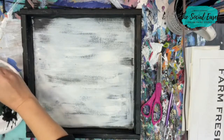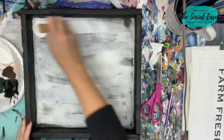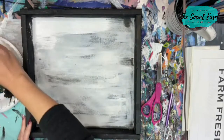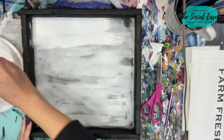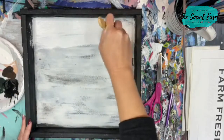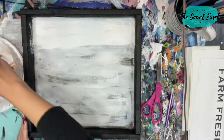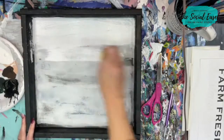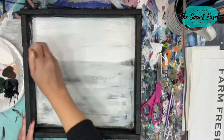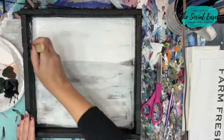I'm getting some white paint using just a chip brush — nothing fancy. I'm not worried about what gets on the sides right now because I'm going to come back and touch that up. They're black right now but I want the finished product to be more of a wood brown color. Just cheap craft paint from Walmart, getting another coat of white and leaving some streaks.